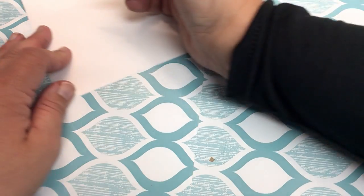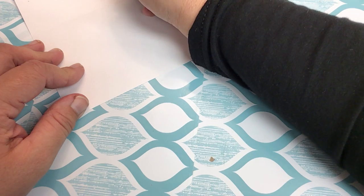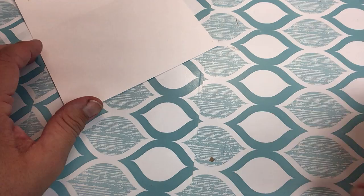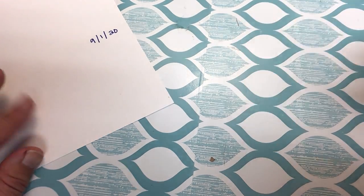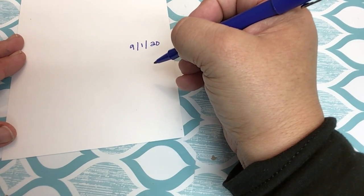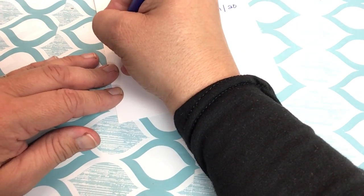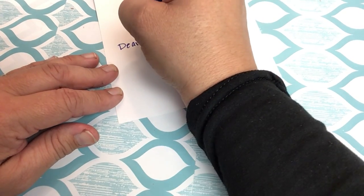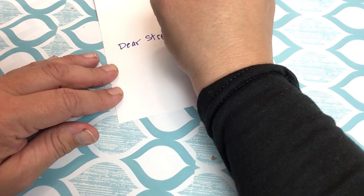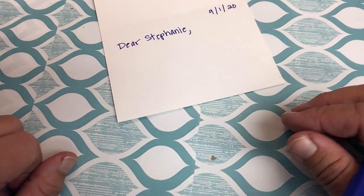So the first thing I'm going to do is write today's date. I'm going to write it as 9-1-20. There are different ways you can write the date, but that's fine. Notice I'm using a blue pen — you always want to use a dark color, blue or black, especially on professional communication. And I'm going to write a really short note. I'm going to say, 'Dear Stephanie,' using her first name because we're friends, and then I do a comma and go down to the next line.